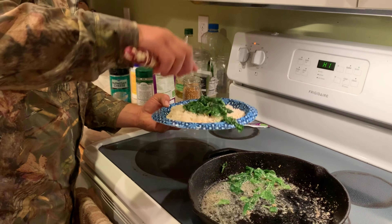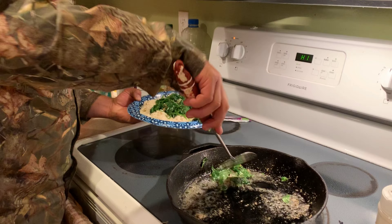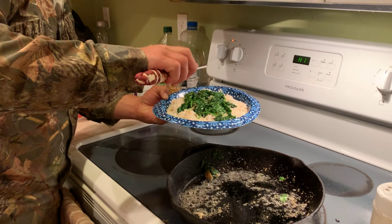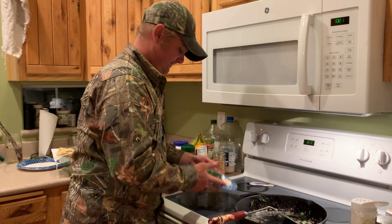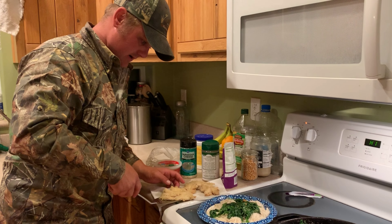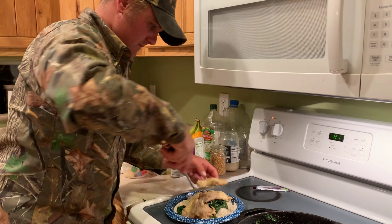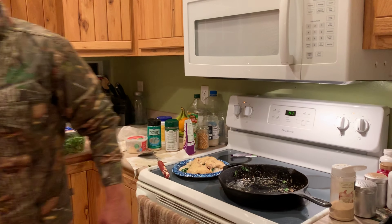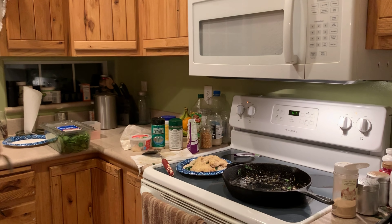I'll go ahead and provide a link in the description for this fancy china. Okay, take our fish — the fish should be falling apart; it should just be perfect. It is done. Lisa, do you want a bite? Let me grab a fork real quick. All right, buddy — it's hot, okay!